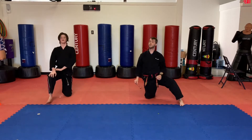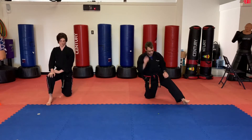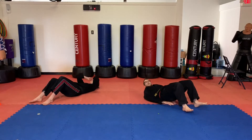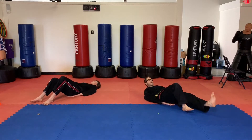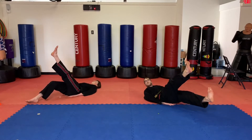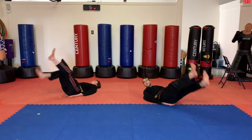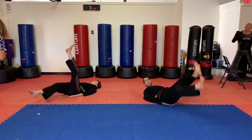Let's do one more. We're going to do some scissor kicks. Let's go down onto our back. Scissor kicks — we're going to put our hands to our sides or underneath our hips. One foot low, other foot a little higher, and we switch them. Let's go for 30 seconds. Keep those legs straight, students. Core tight.